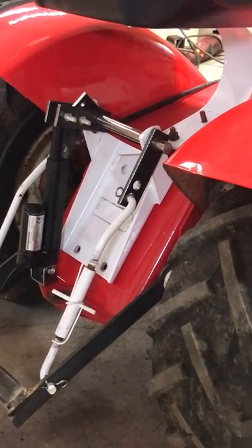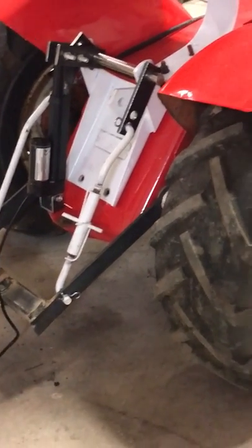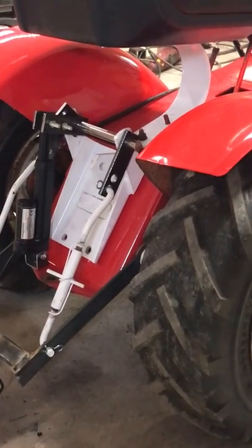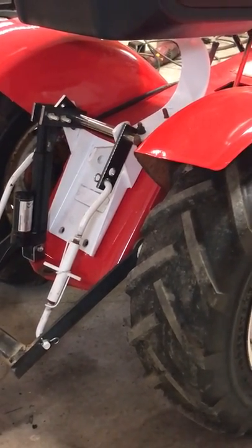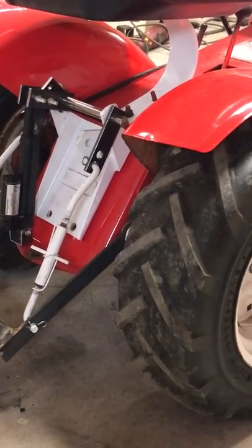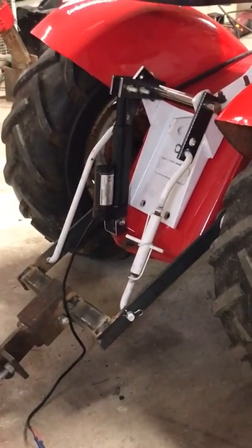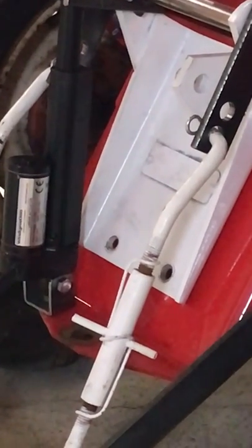The actuator is roughly around 60 dollars and the switch is roughly 13 to 18 dollars. You'll need a short wire from the hitch to your switch, and two short wires from the switch to the battery on the hot and plus side. The switch will automatically reverse it so it goes up and down just by flipping it on your dashboard.